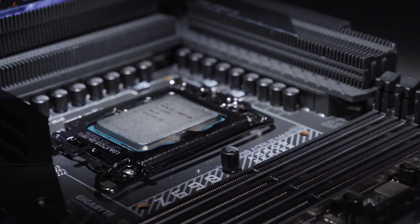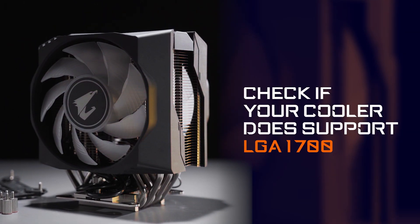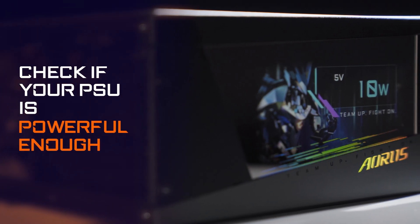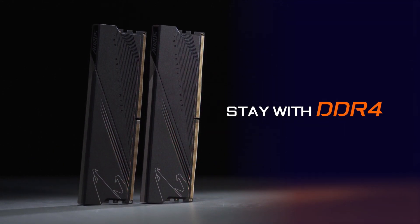In conclusion, before opting for the 12th Gen processor, you need to check if your existing or newly bought cooler supports the LGA1700 socket. Check if your power supply is powerful enough to push your processor as well as the other components to the maximum. Finally, decide which memory you should go for — DDR4 or DDR5.